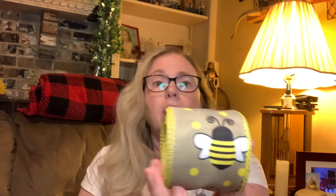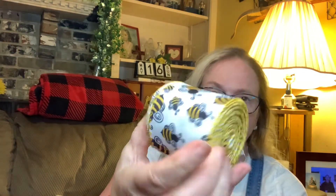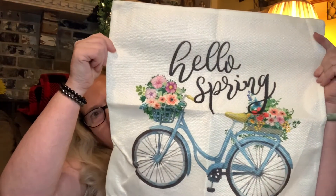In my last Amazon haul I showed some yellow and black plaid and I think polka dot ribbon — I can't remember what the other one was. I said I was waiting on some more, and this is one of them I was waiting for, and then this was the other ribbon.